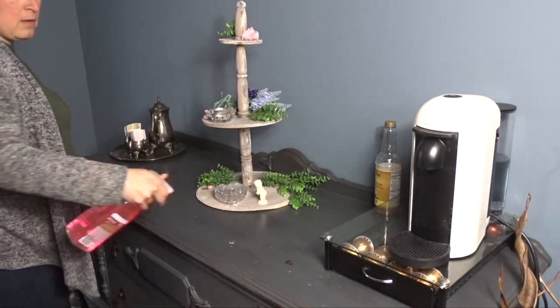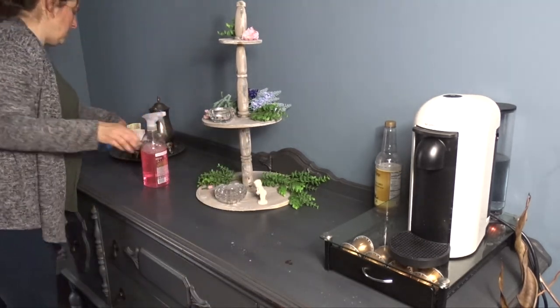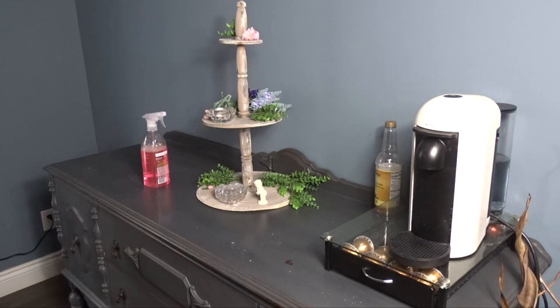Hi guys and welcome! Today we are decorating our dining room for Easter.